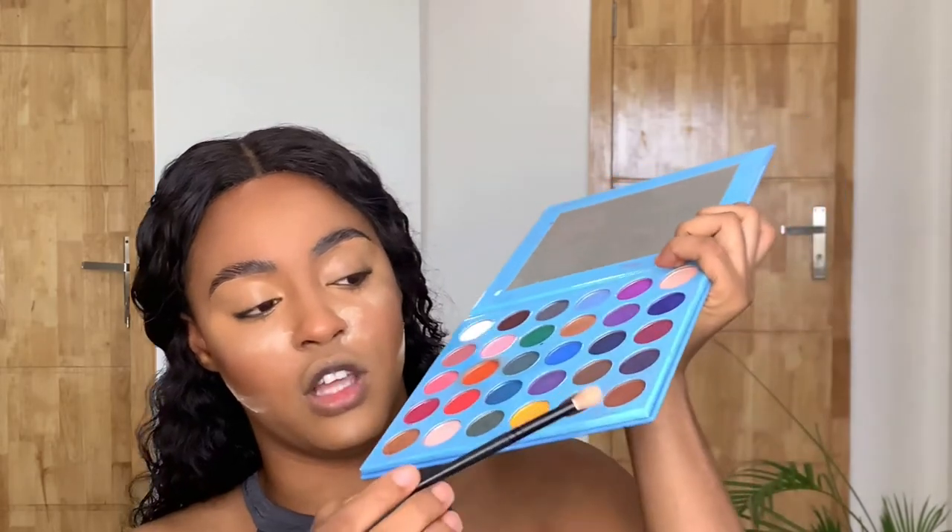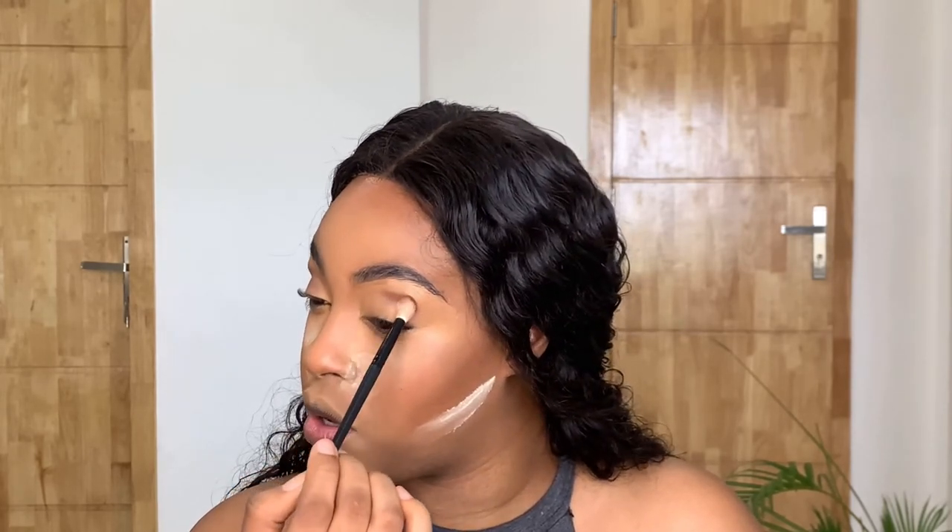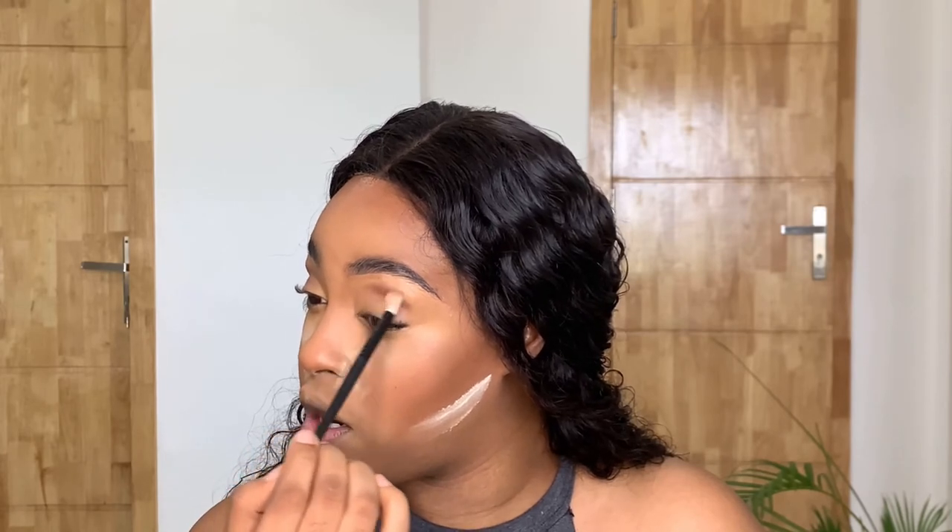I'm going to go in with my Floyd Cosmetics Big G palette. For you guys that have been following me for a long time, you know how much I love this palette — on my Instagram, that's all I use. I'm going to use this dark brown and put it around my eyes. Then I'm going to take a small brush to blend this out because I don't like anything harsh on my lids.